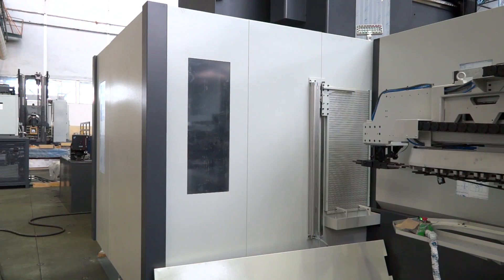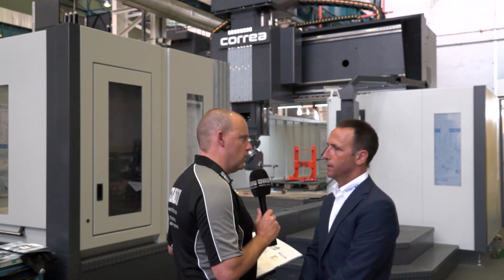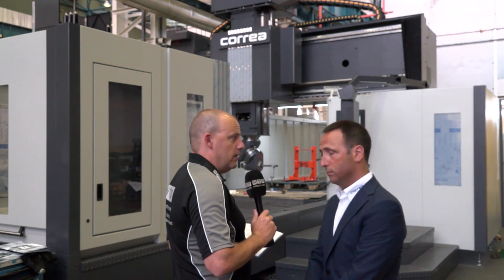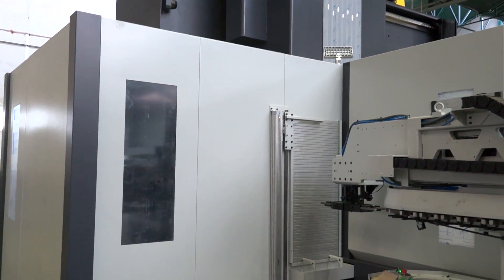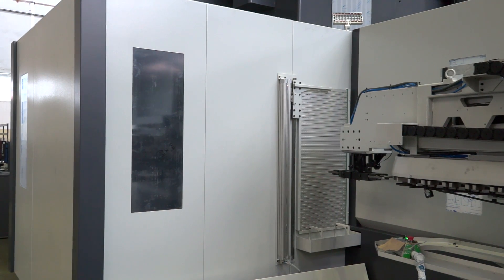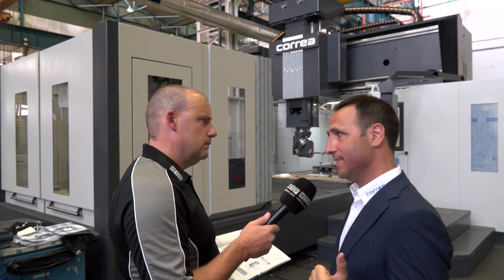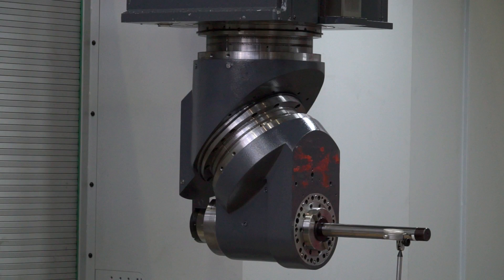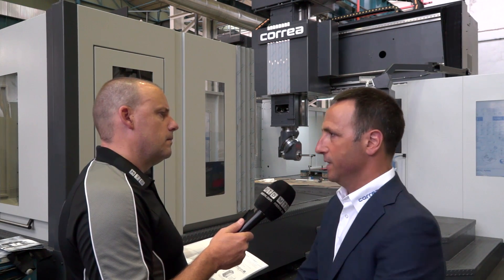And the heads are housed at the back of the machine — how long does it take to change from one head to another? It's a couple of minutes. So what is the advantage? Because some companies sell double column machines with just one fixed spindle head — maybe an 18,000 rpm high torque spindle. What's the advantage of having lots of different heads? For example, for a die maker, we can make in one single setup the heavy cutting roughing operation with a UAD head, and then make the full finishing just by changing the head. So in one single setup we can completely finish the part — a die in this case.